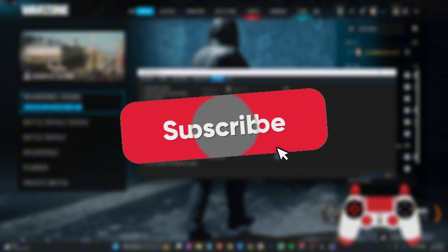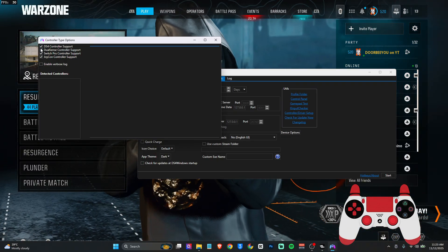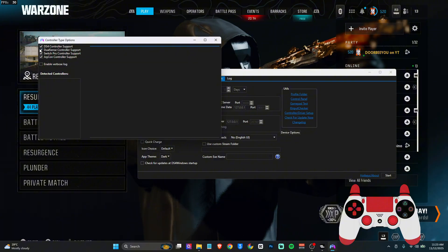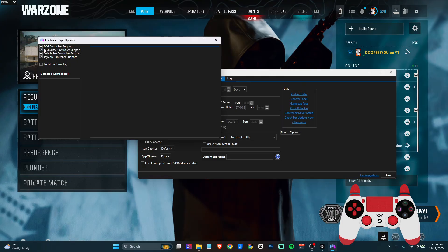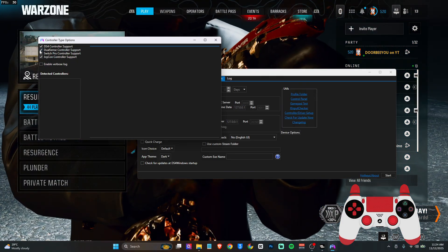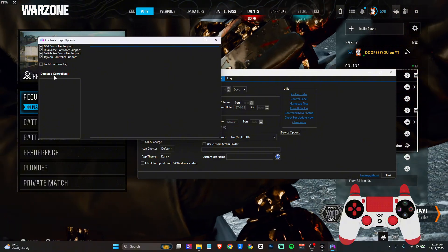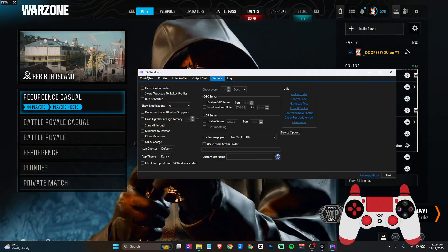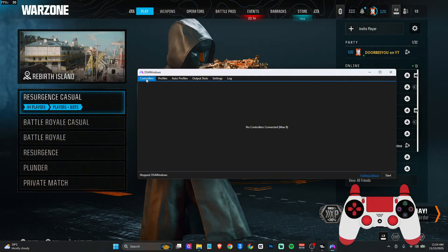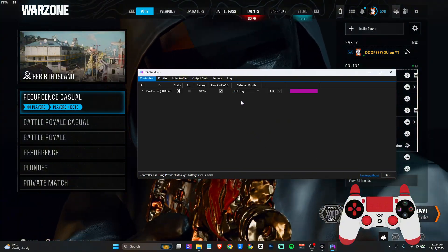The very important aspect is to come over to the Device option. By default, if you don't see the DualSense Support checkbox, that means you won't be able to use your PS5 controller. So to use the PS5 controller, you need to check that box. Once you do that, your controller should be able to appear in DS4Windows whenever you connect it.